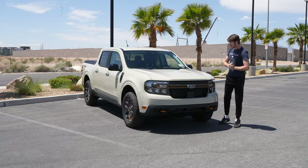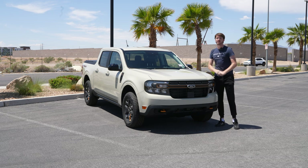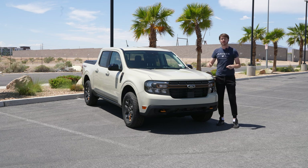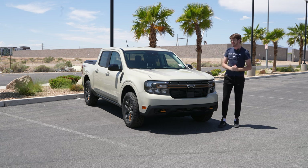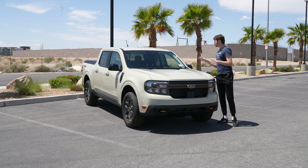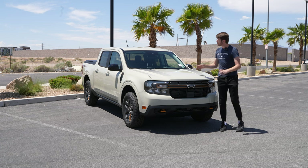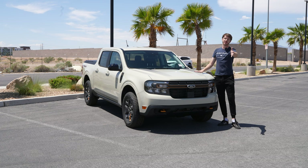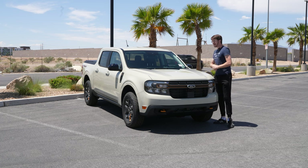The Maverick also has the 2-liter EcoBoost engine, which is the one that creates more horsepower. It's not the hybrid — I personally like the hybrid overall for the Maverick — but for this one it works a lot better because this is meant to be a bit more off-road oriented. I think that is a great option they've included in this one in particular, and it does feel a bit better driving in specific off-road scenarios.